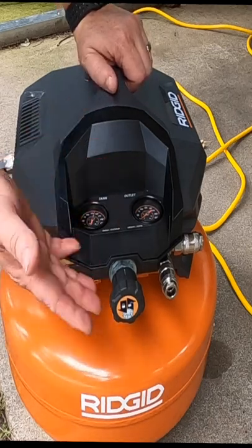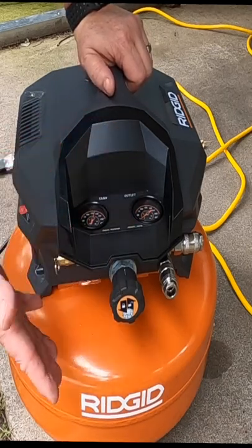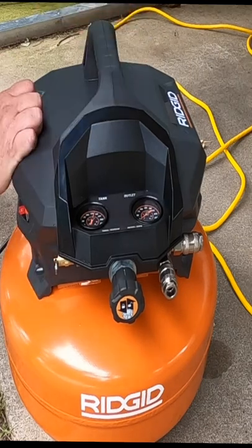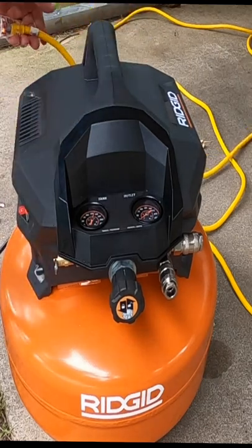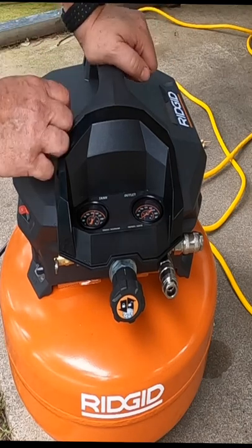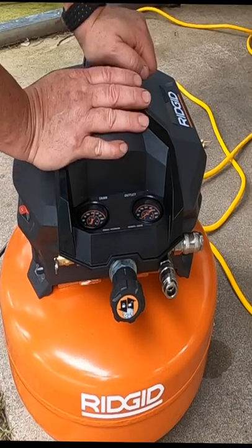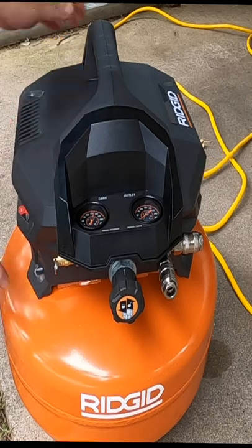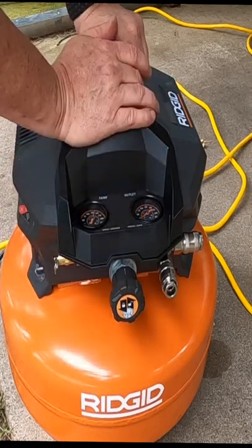If your air compressor overheats, the first thing you want to do to reset it is turn the power off, unplug it, and let it sit for 30 minutes so the unit will reset itself. Once the 30 minutes is up, plug it back in, turn it on, and the unit should work.